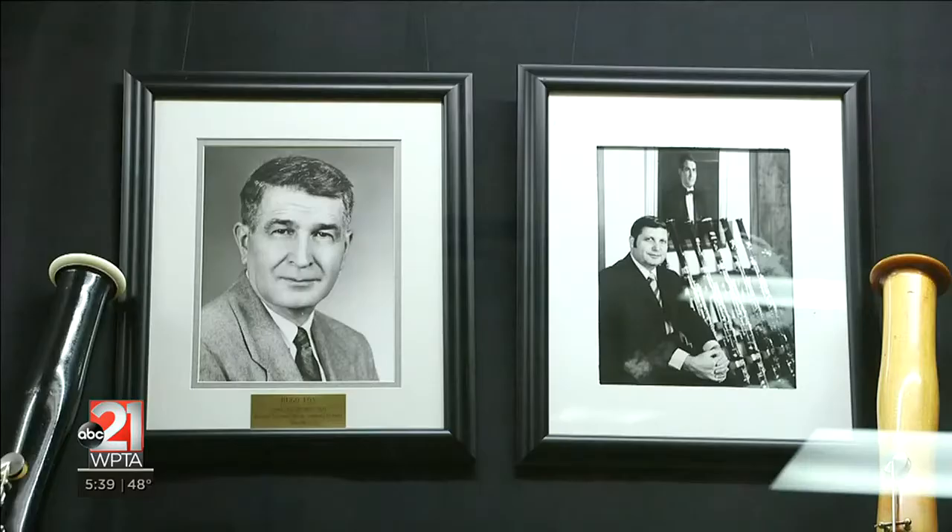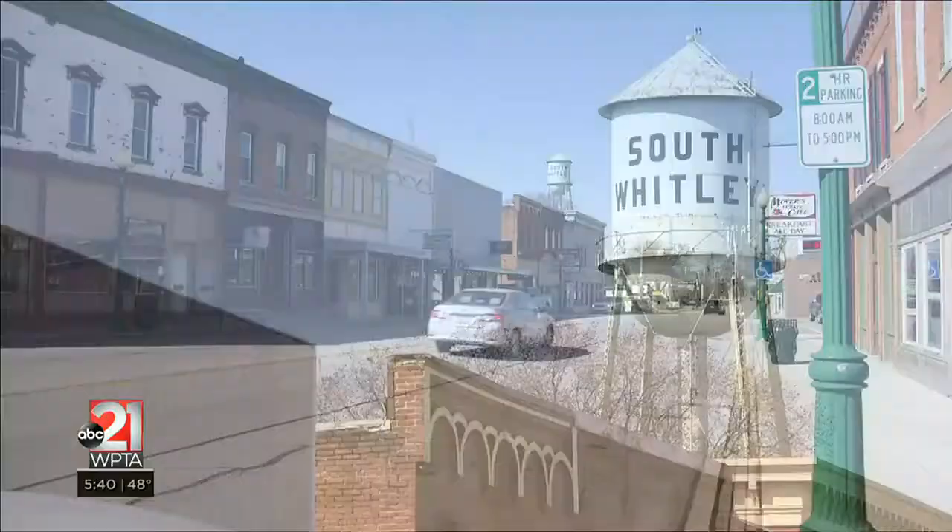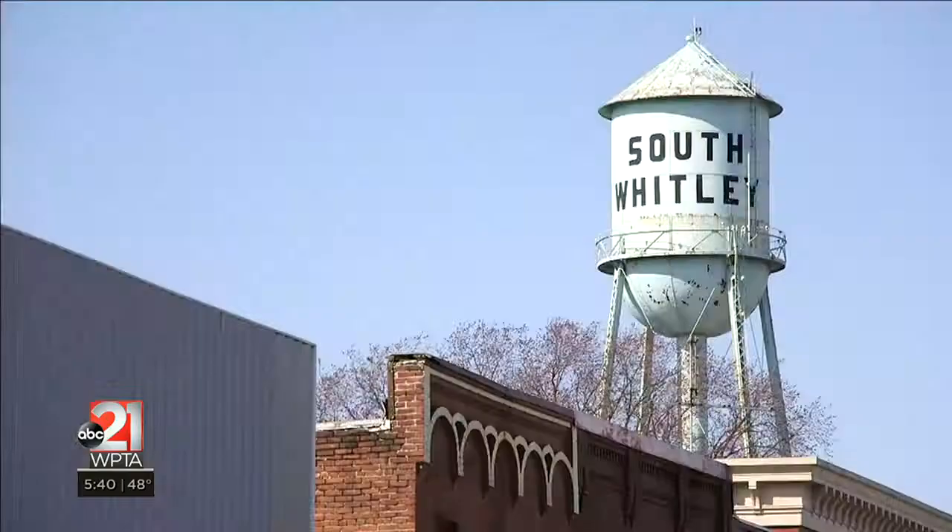We're really proud that in this little unassuming factory, we make these really complicated, really detailed, really high quality instruments — right here in South Whitley, where we have one stoplight — and we make world class bassoons.